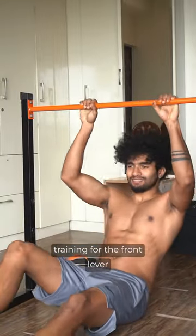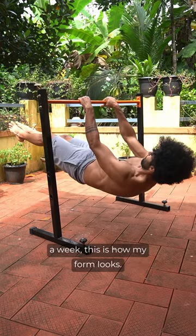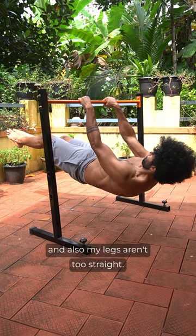I injured my bicep while training for the front lever a few days back, and after not doing it for a week, this is how my form looks. I'm bending my elbows, not pulling back my scapula, and also my legs aren't too straight.